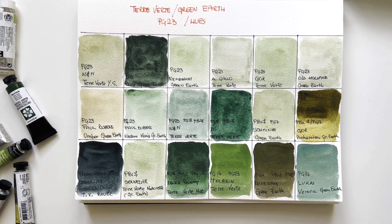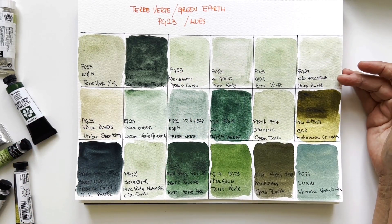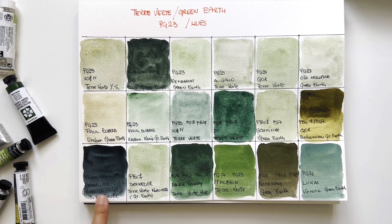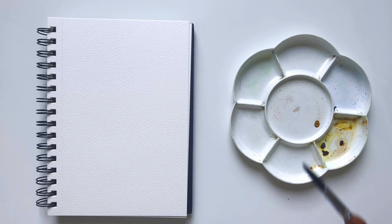Today is the day after, and I've had second thoughts — I haven't shown you mixes with green earth terre verte. I usually use this color on its own because it's so weak and delicate, but it may give lovely mixes. I think the ratio must be in favour of green earth because it's such a delicate and weak pigment. Let's try some mixes.